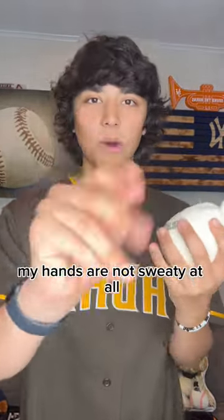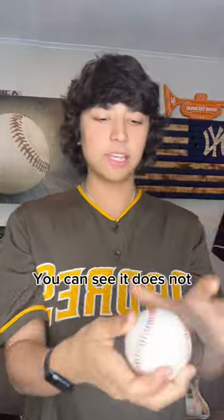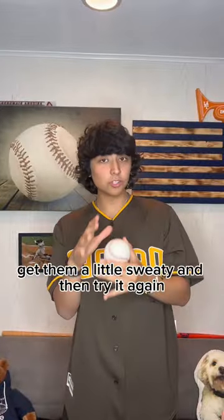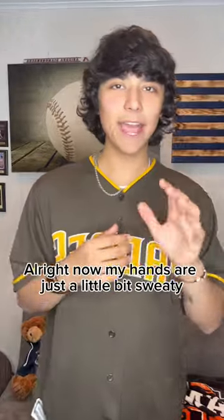Legal or illegal? First of all, we got our rosin bag. My hands are not sweaty at all, and I'm gonna rosin up a little bit. You can see it does not — there's no tackiness in my hands, does not stick to the baseball. Nothing sticks to the baseball at all. I'm gonna wash my hands, get them a little sweaty, and then try it again and we'll see what the difference is.